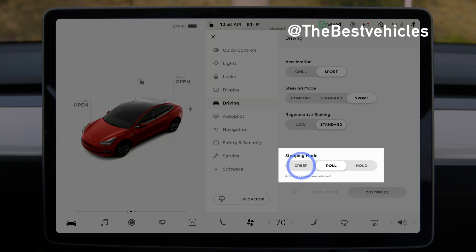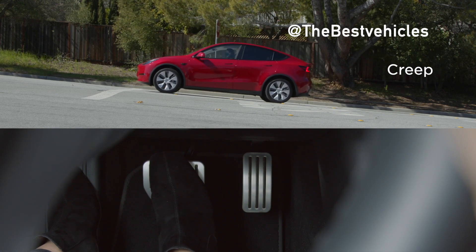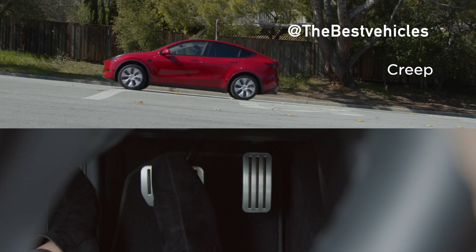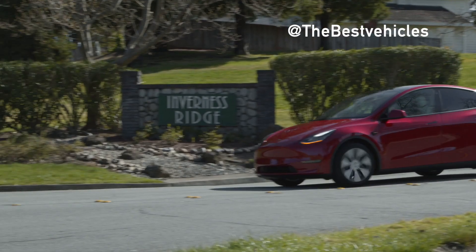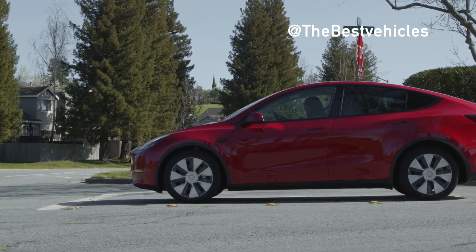When close to or at a complete stop in Creep mode, a small amount of power is sent to the wheels when you lift off the brake pedal. This causes your Tesla to creep forward, like a gas car with an automatic transmission. The vehicle hold feature will hold your Tesla still when you lift off the brake pedal, even when stopping mode is set to Creep or Roll.